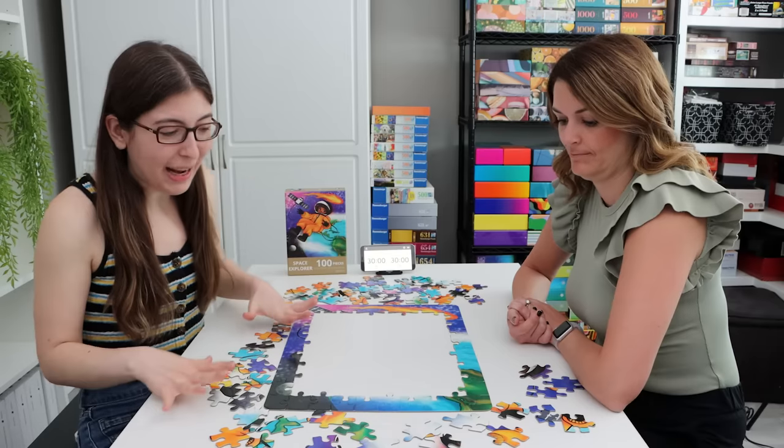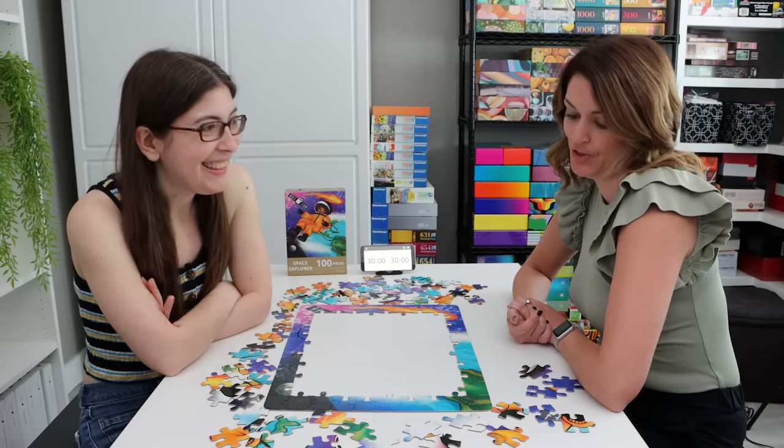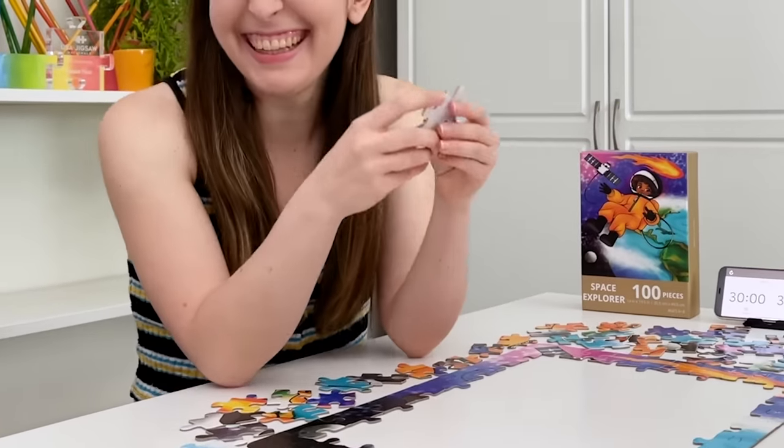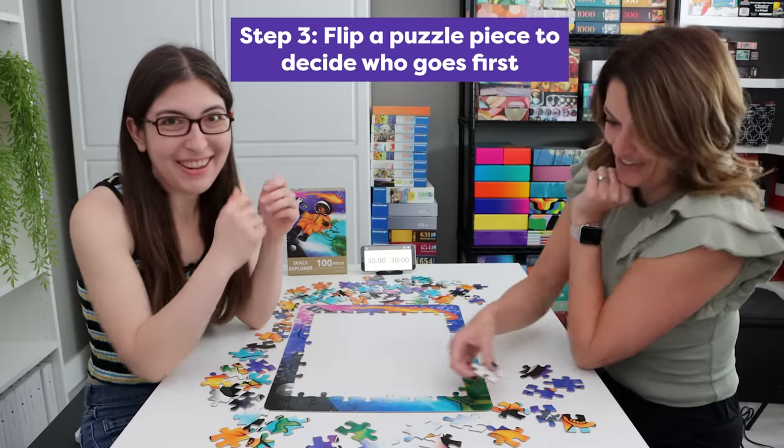Okay so we're all set up and ready to go, but we have to decide who goes first. We're going to do a coin flip but with a puzzle piece. Okay, that didn't count. Ready — heads! Oh! Okay, I go first.